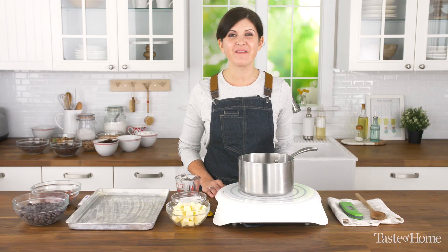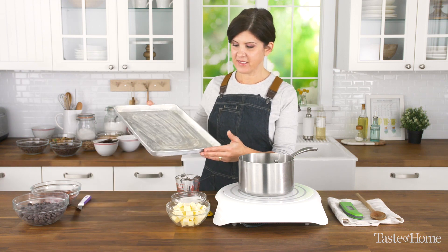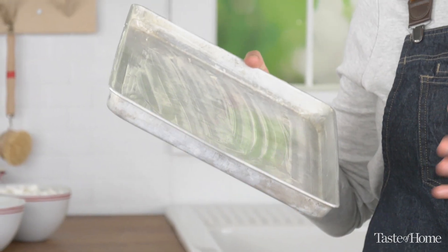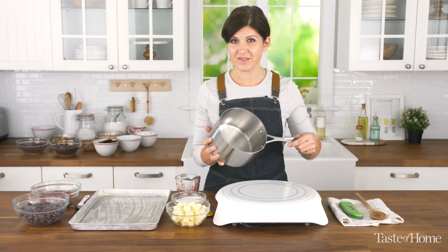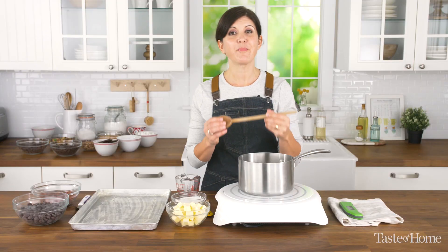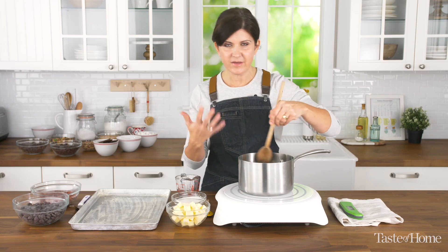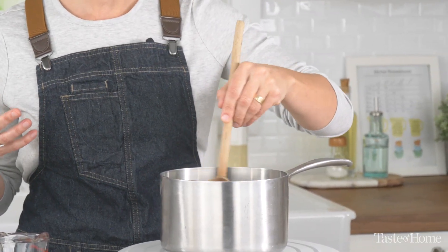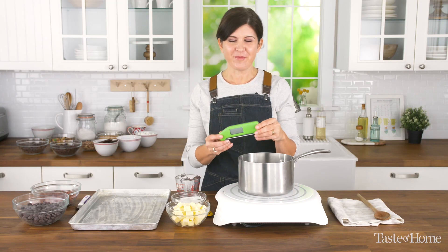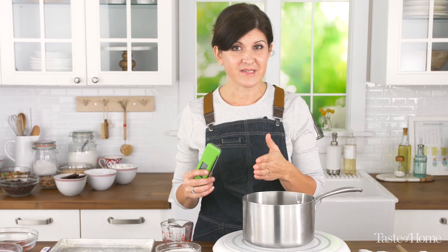Before we start, let's make sure you have the right tools for the job. You'll need a rimmed baking sheet, greased liberally with about a teaspoon and a half of butter. You'll need a heavy saucepan. I like to use a wooden spoon when making candy because wood is a poor conductor of heat, so when you're using a spoon for long periods of time in the hot cooking sugar, the heat won't transfer to your hand. You'll also want a good quality thermometer — candy making is all about hitting the right temperature.